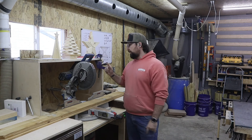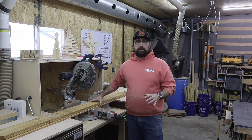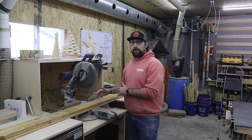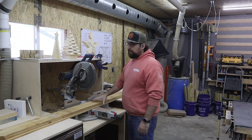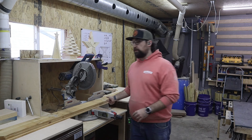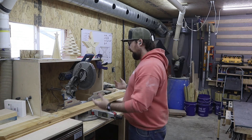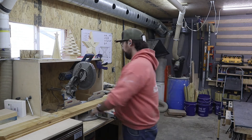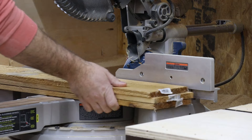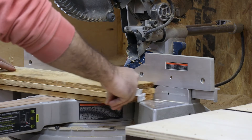Here we are at the miter saw, and I am using three fence pickets. The sizing of a fence picket is going to be five and a half inches wide, six foot long, and five eighths of an inch thick. We're going to start by cutting the ends off of these because they're typically pretty rough. They have a staple in the end and they're typically not square, so we are going to cut the ends off and I'm lining these up together because that's the fastest way to do this.